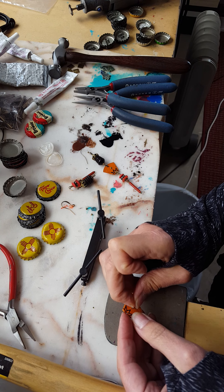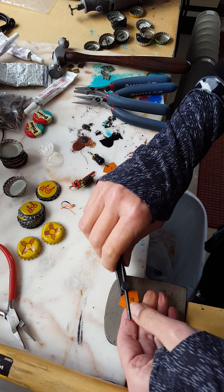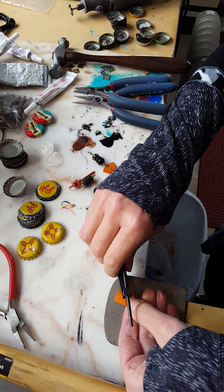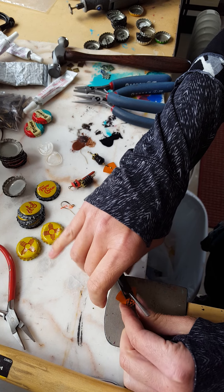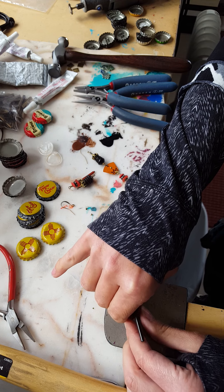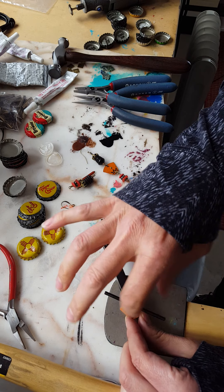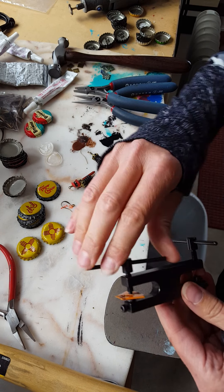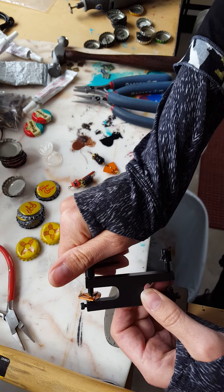I definitely don't want to lose this one because I don't have very many of these left. I'm going to lay that down in there — this is pretty tricky because it's all pretty small stuff. There we go, and that's going to flare the sides out of the rivet.